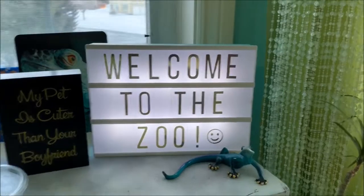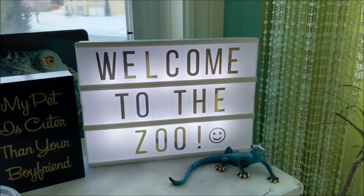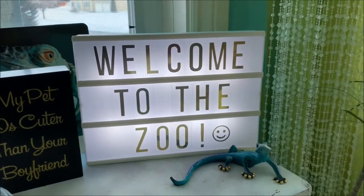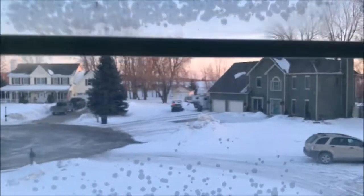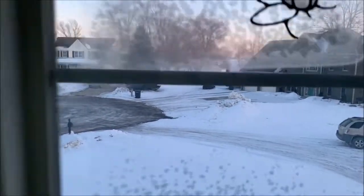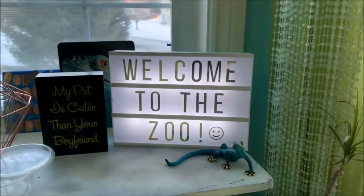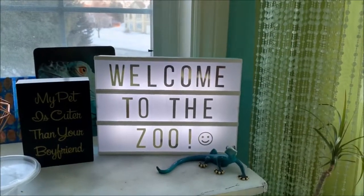Hey guys, what's up, welcome back to my channel! If you're new, welcome — my name is Zoe. I noticed today that my light sign still said 'let it snow' from Christmas, so I got real sick of it and changed it. Now it's much more fitting for my room.